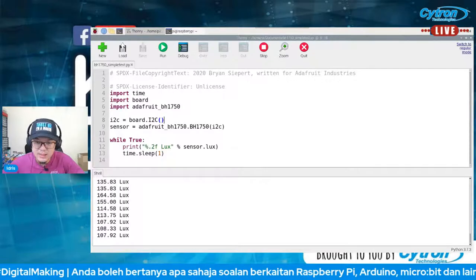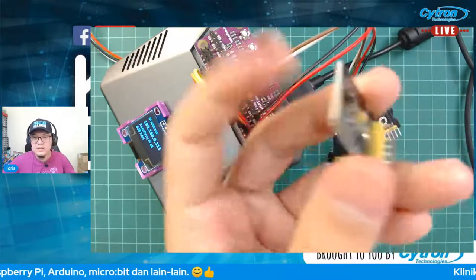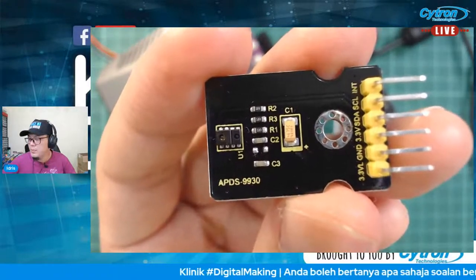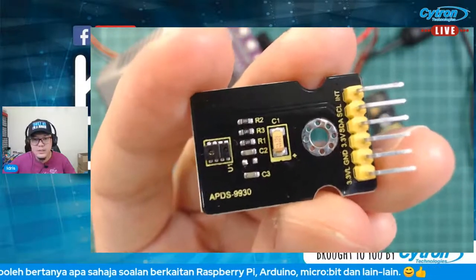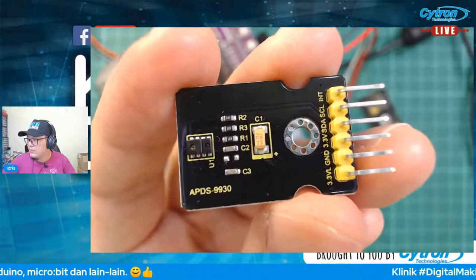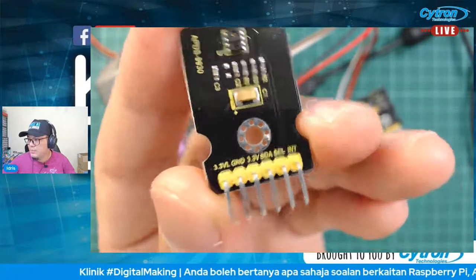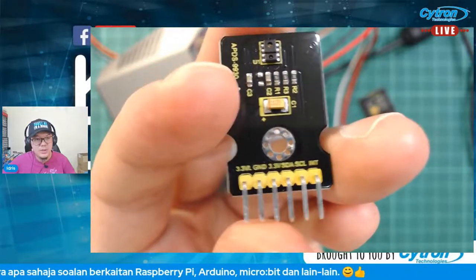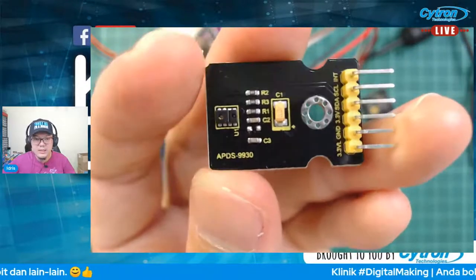Yang kedua saya nak try sensor lain — ada tiga modul di atas meja, semuanya I2C. Yang kedua adalah APDS 9930. Pin dia ada 3.3V, VL, ground, 3.3V, SDA, SCL dengan INT. Saya akan sambungkan 4 pin di tengah sahaja — ground, 3.3V, SDA dengan SCL. Modul ni pun I2C. Kena cari dulu library untuk APDS 9930.